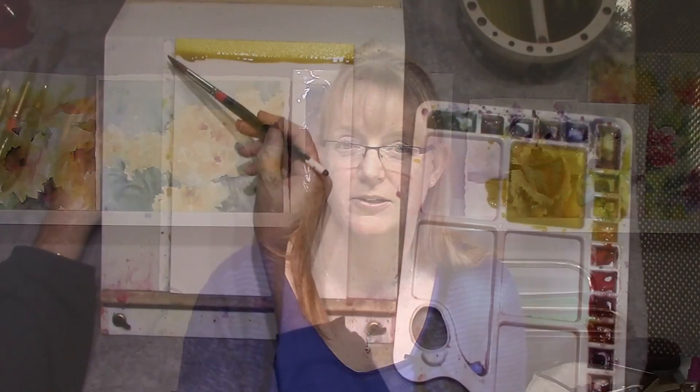Hello, my name is Colleen Reynolds. I'm a watercolor artist out of Salt Lake City, Utah. Thank you for tuning into this preview on my watercolor class on how to pull the bead of watercolor.